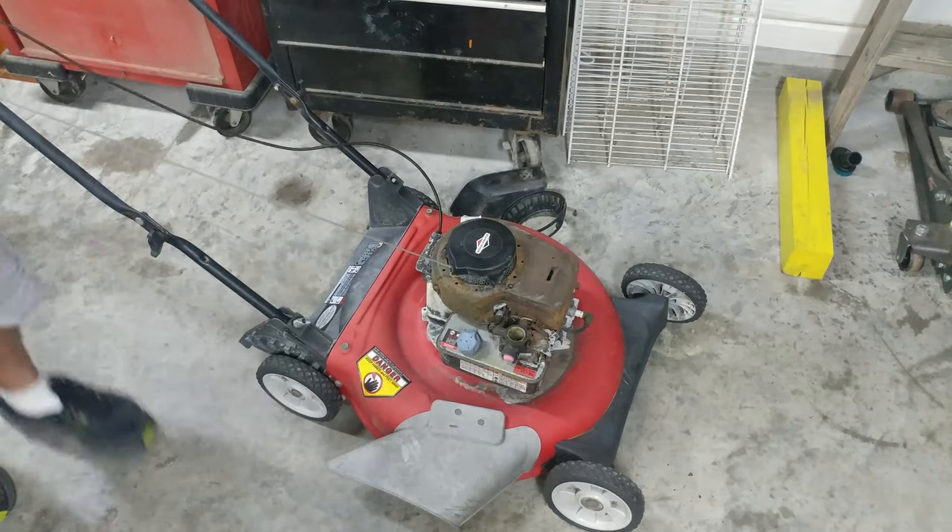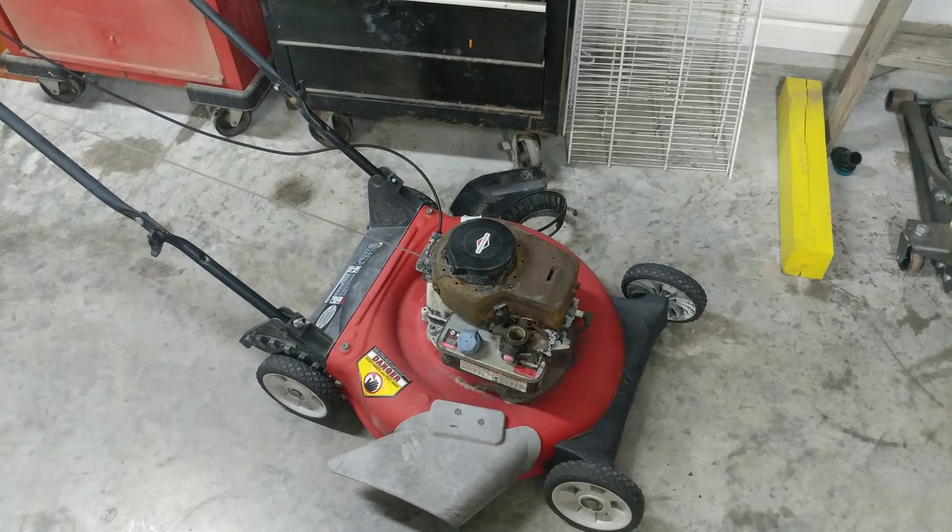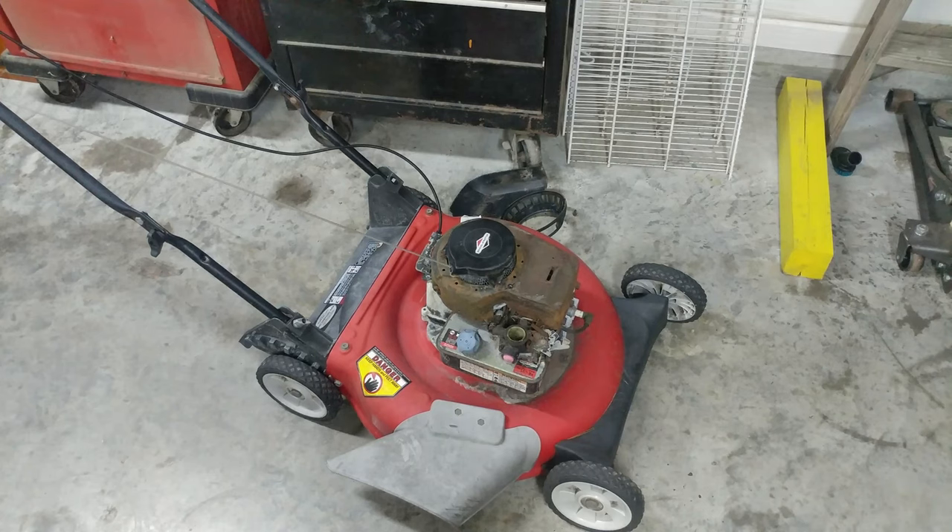Honestly I'd rather replace blades than sharpen them, but people are cheap — I get it. I picked up four lawnmowers Friday: two to sharpen, one to replace a blade, and one tune-up. The tune-up — oil change, spark plug, clean the gas tank, clean the carburetor — took me about 30 minutes. The one blade replacement took me about five seconds. I sharpened one blade with a file in about five minutes, and the other was really worn and took about 20 minutes. Older gentleman didn't have money to replace — no problem, hooked him up.